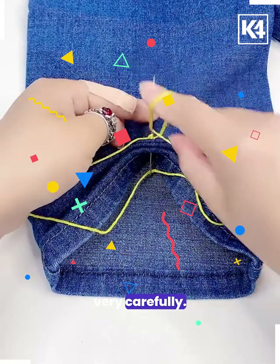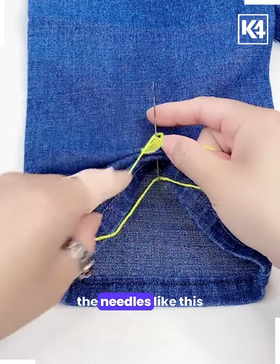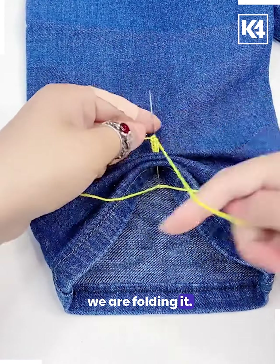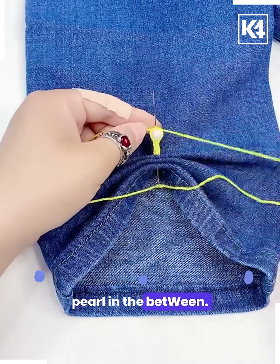Perform this step very carefully — do not hurt yourself. Now put the needles like this and the threads over it to each other. You can see how we are folding it. After that, you can put a stone or a beautiful pearl in between. Now repeat the process again.